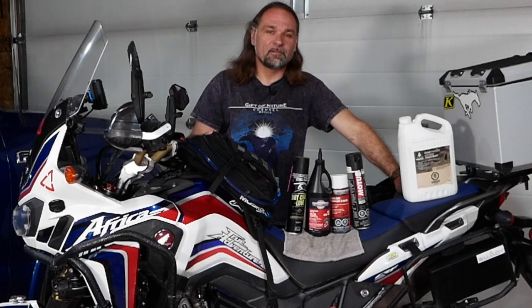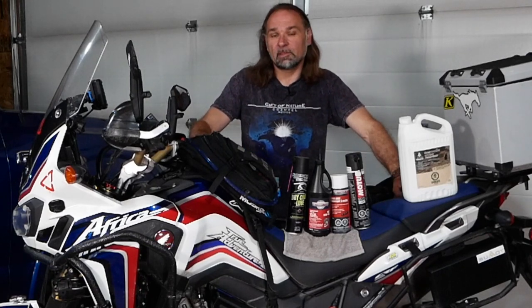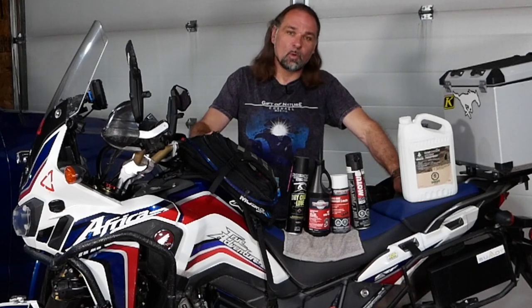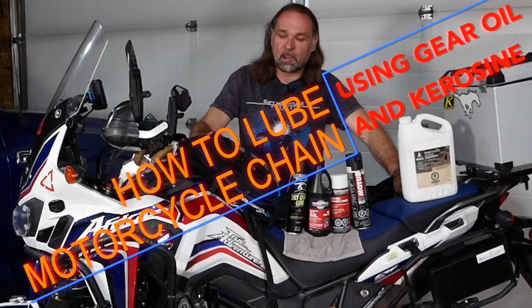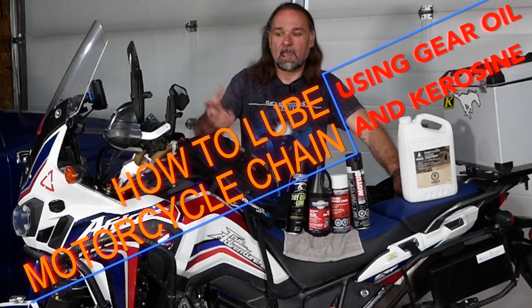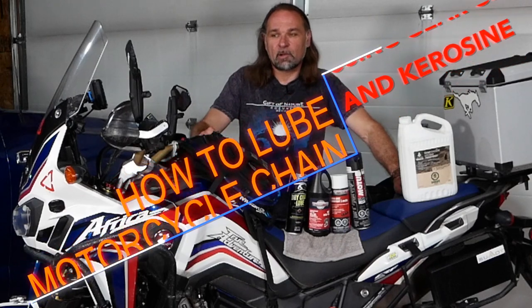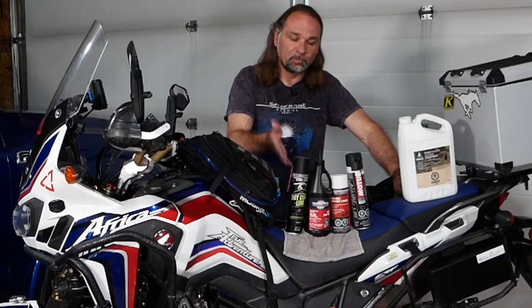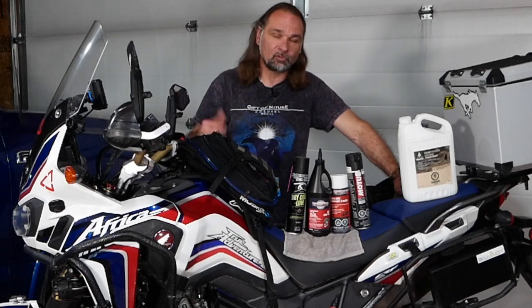Hey guys, welcome to Scuba Travel and Adventure. My name is Thomas. In this video I will talk about lubing your motorcycle chain and what to use. Over the years on my bikes, the previous bike and this one here, the Africa Twin, I have tried quite a few different motorcycle lubes that you can buy either at a local Honda dealer, a motorcycle shop, or even a regular hardware store.